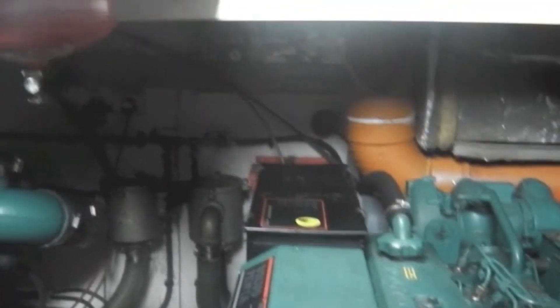Underneath the steps here is the main bus bars and electrics. There's storage for tools and again on the bulkhead at the back there's some storage and some spare parts.